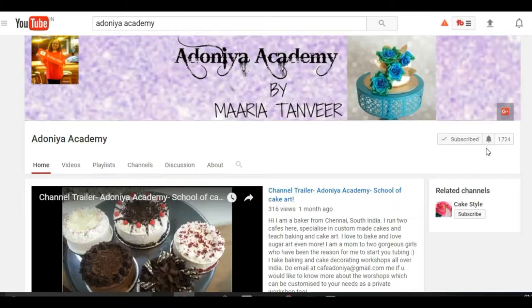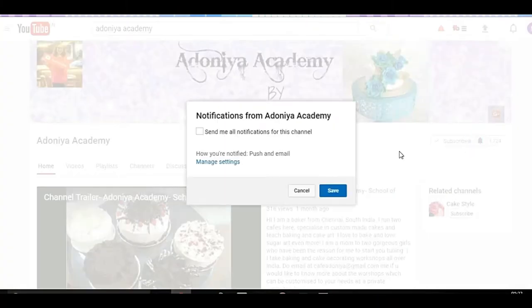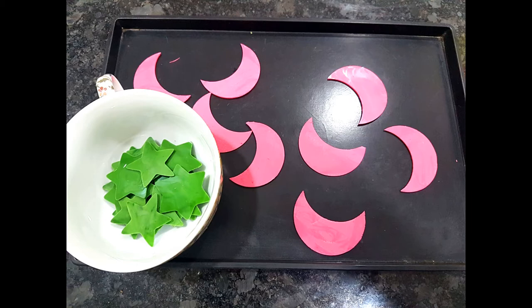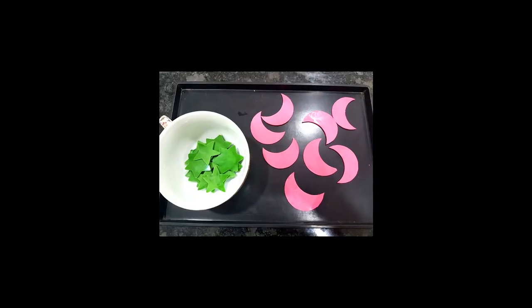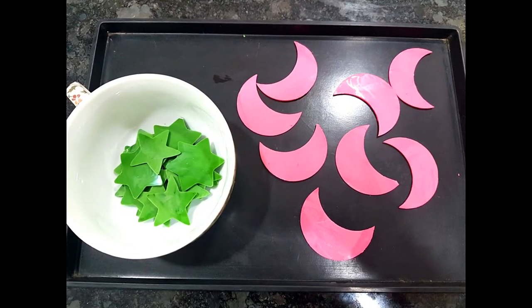Hi everyone, welcome back to Adonia Academy, this is Maria and it's so good to see you again. If you're new around here, please do subscribe to my channel and hit that bell icon so you get notified when I upload a new video every week. Let me show you how to make these beautiful colorful chocolate decorations — they're super easy to make and only take a few minutes.